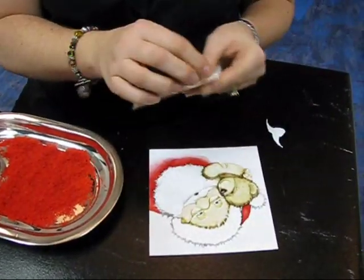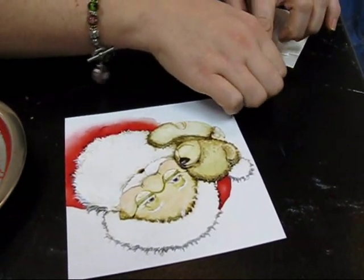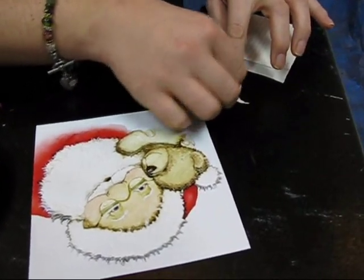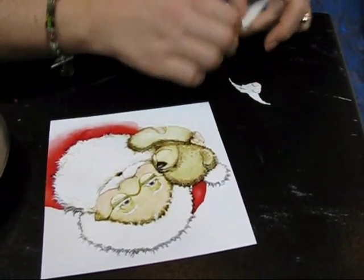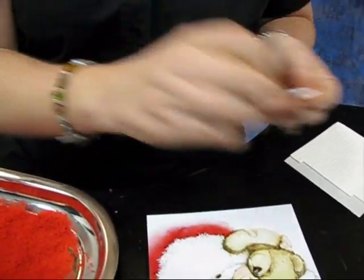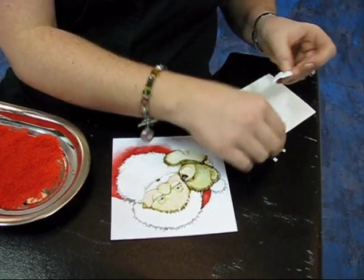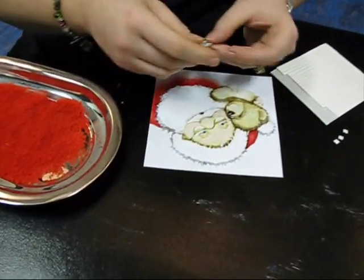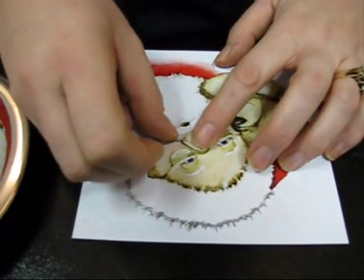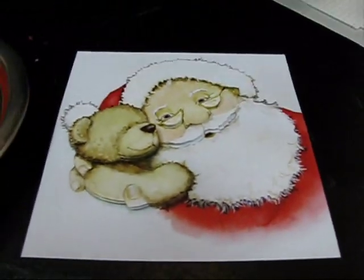Then you just put little pop dots — little foam dots — on the back. Just make sure that they're not showing, and put a fair amount of them so that it's not going to squish down anywhere. Take off the other little ends, and I'm going to put his nose and his mustache on. It just lines up over top of the other one. You can see you get a really cool effect. That would be cool just on its own, but I'm going to add some Flower Soft to it.